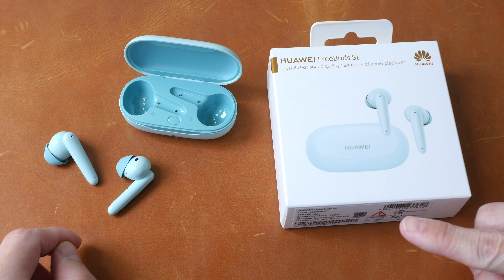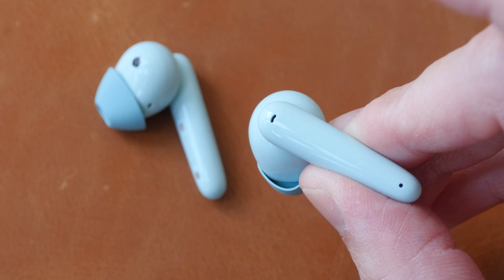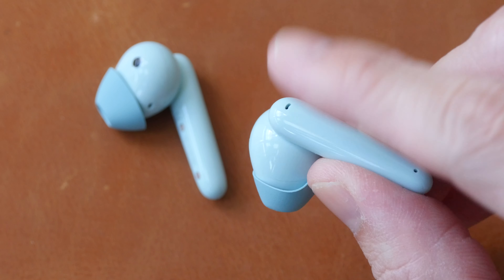These earphones are available in two colors — this is the blue, which looks like a minty blue to me, and there is also white. The touch controls are limited to just double tapping, and you can customize the shortcuts using the app. These earphones are very light at just 5.1 grams; when I have them in-ear I can feel the earphones but I cannot feel the weight.